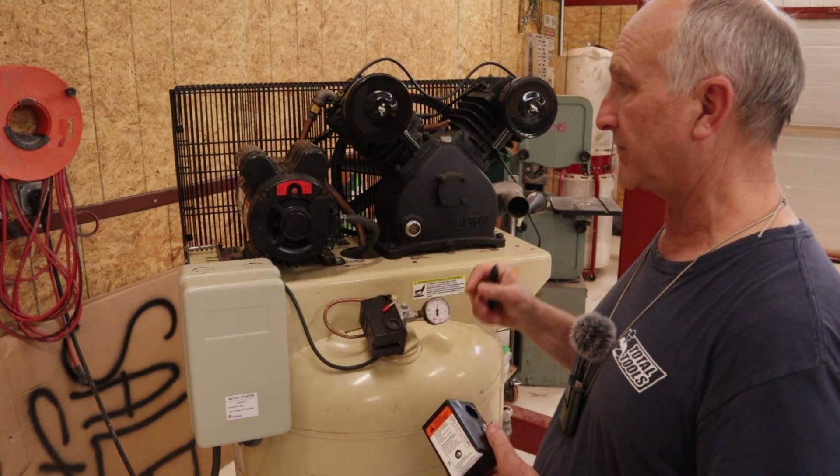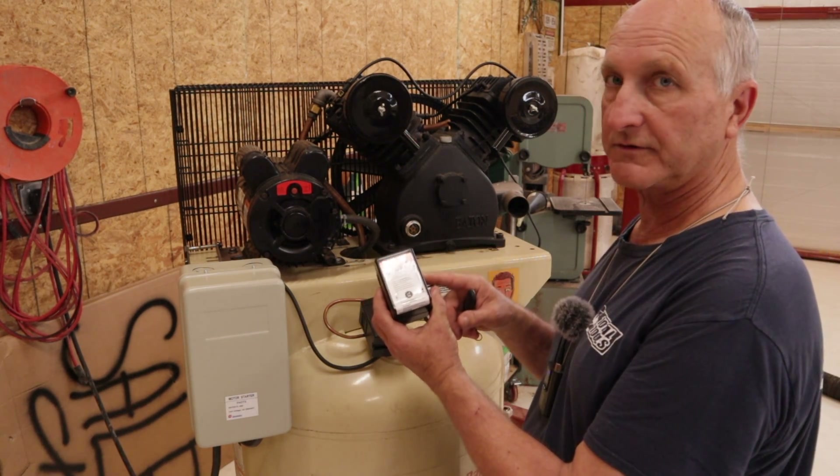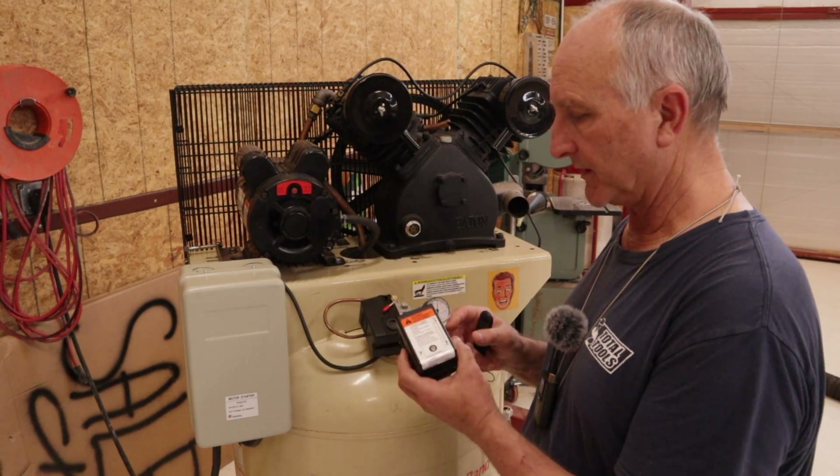That's how I got a hold of this one — the pump had gone bad and I got the tank and stuff. The fellow I got it from provided this switch, which was brand new Ingersoll Rand.